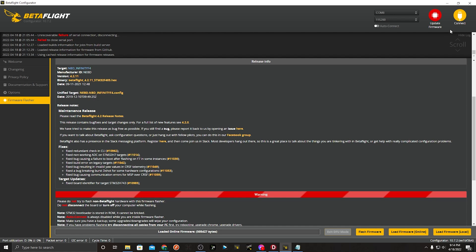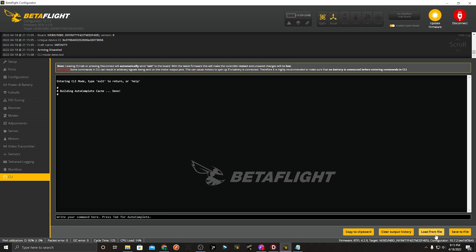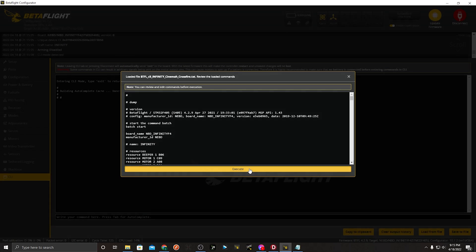Once that's done, the next thing we'll do is load the dump file for this build. This dump file only works for this quadcopter as built in this video — any changes you make will change things inside Betaflight, so only use this if you're building it exactly like this. This is a bundle kit, so you should have all the same components. Find the text dump file from the product page for the cinema bundle kit. The one we'll be using is the one with Crossfire with the flight controller installed upside down. Plug the flight controller into the computer, hit connect, travel over to the CLI tab, load from file, choose the Cinema Crossfire file, and hit open. Then go ahead and execute and that should make all the changes.